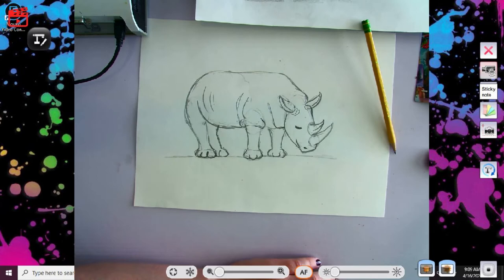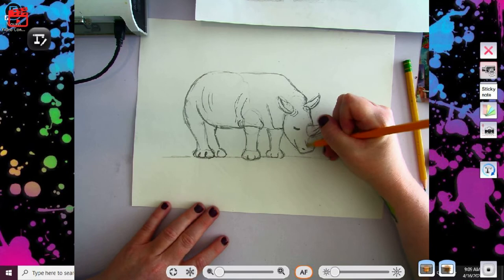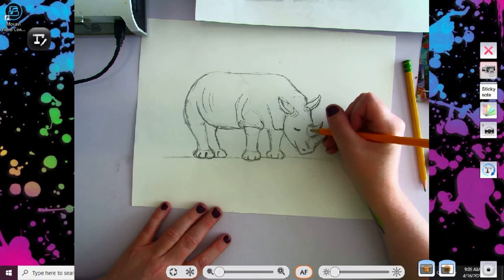Uh oh, my pencil broke! See if I got another one here. There we go. And if you hear a sound in the background, that is my cat playing with her toy over there in the living room.